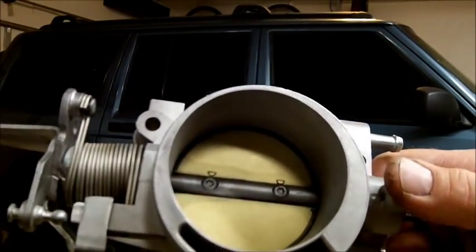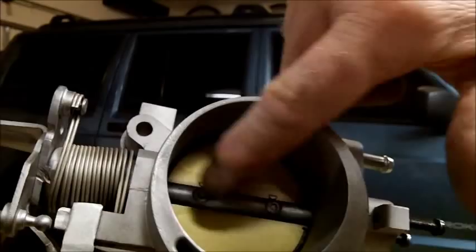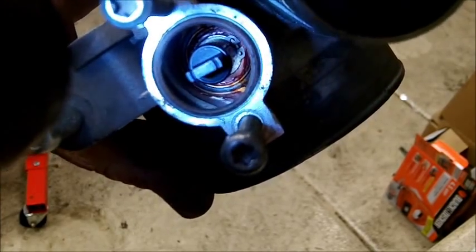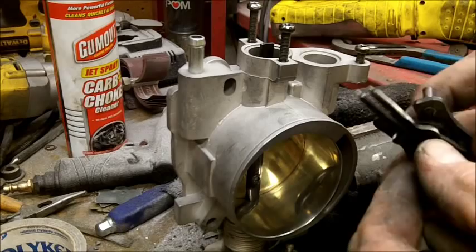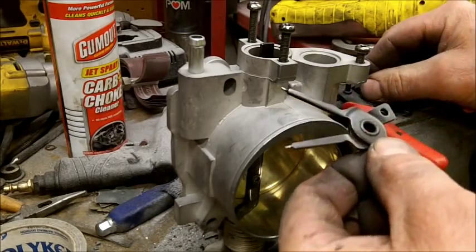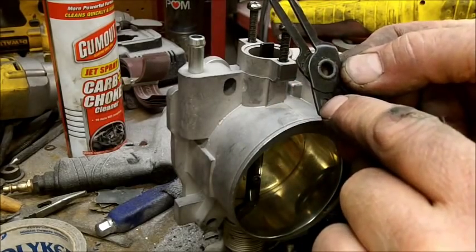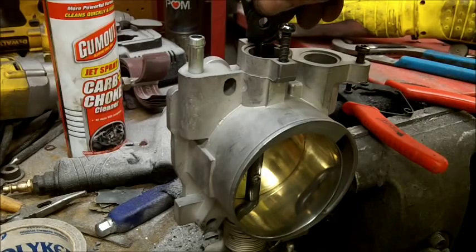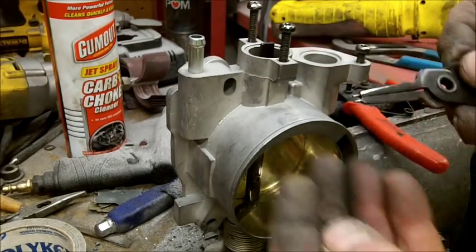It is probably not necessary to remove the throttle shaft. It is hard to get out even after you get the screws out and pull the butterfly out. Down in there you can see a little snap ring, so we're going to get that out of there. I took a very cheap pair of snap ring pliers and modified them — I had to cut them down so they would reach in here deep enough to get to that snap ring, and I even had to take a little bit off the diameter of those pins so they would fit in.